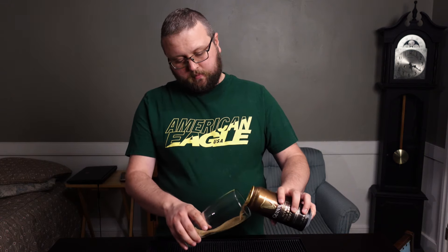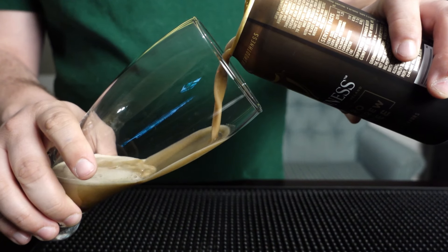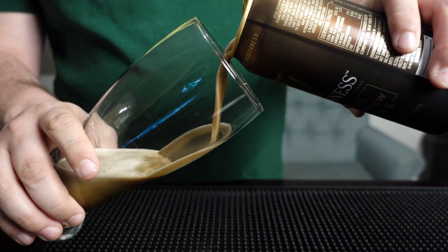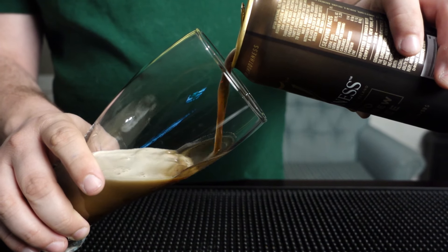So let's crack it. I'm sure it's going to sound like a Guinness. It's a great sound. Nice little pour. I'm going to pour it the same as I would a Guinness. Hopefully we'll get that really cool cascading effect that you get with a Guinness.